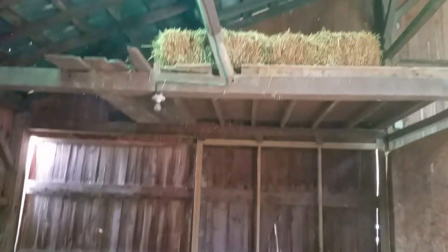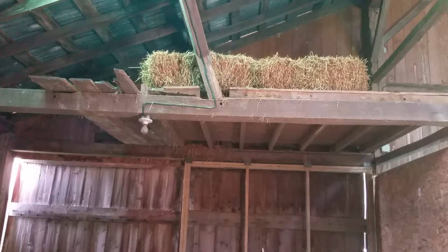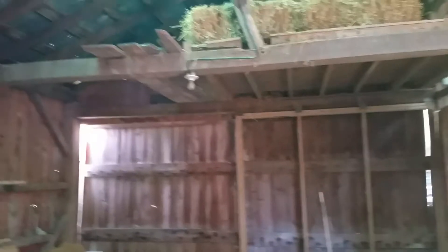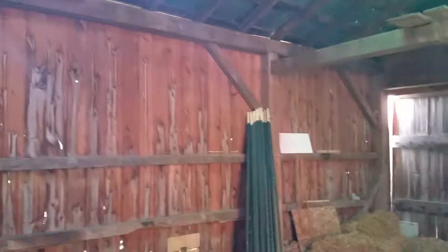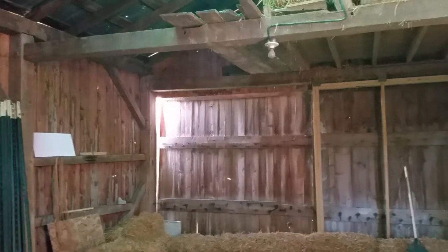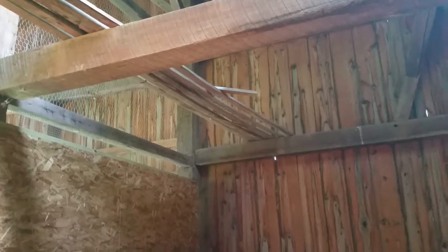I wanted to show you the loft I've got up here as well — I've got a bunch of straw up here and that's basically just straw storage for when we do this. The goal for me this year is to take this whole area and put a loft over the entire thing to help protect from critters coming in through the top. As you can see, I've got some netting up to kind of cover the whole area, but hopefully I'll have a loft going over that big top beam.